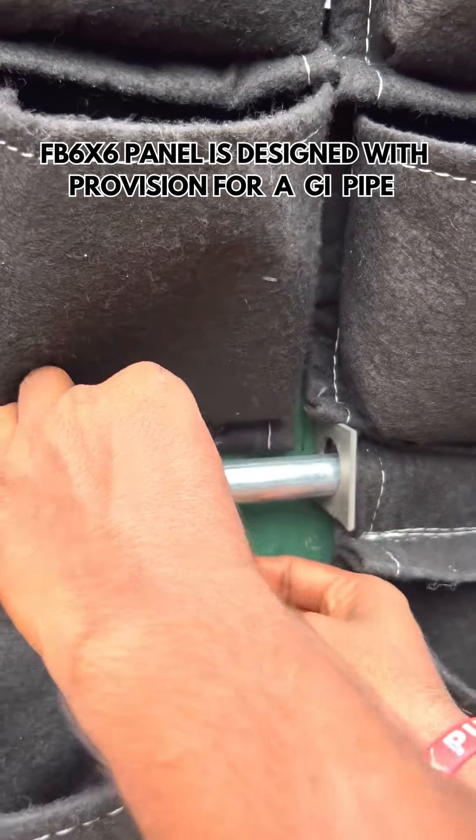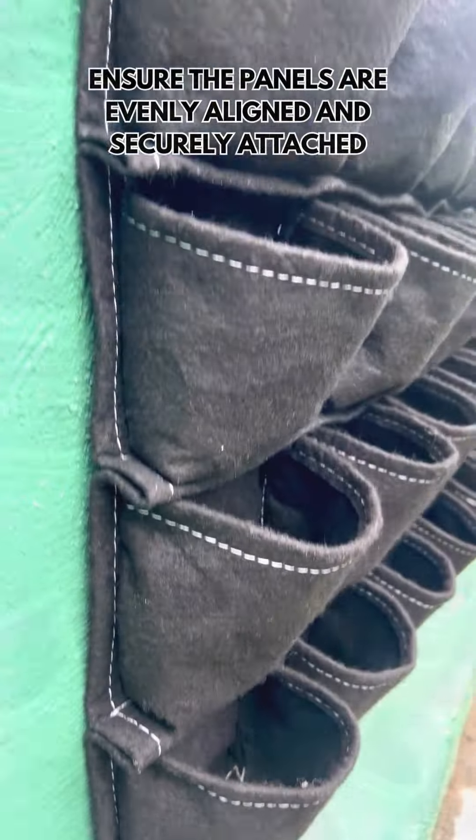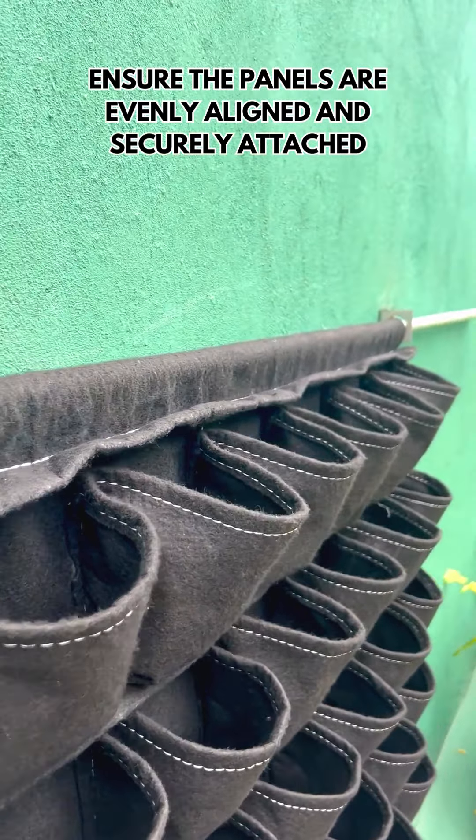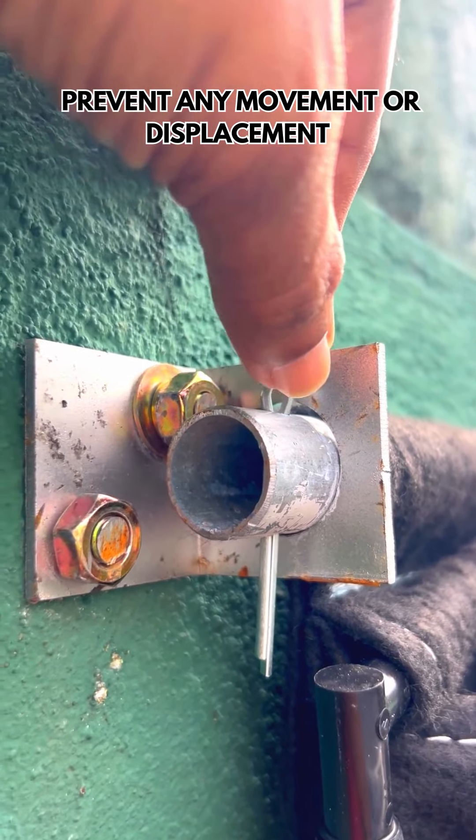Using a GI pipe, hang the FB6x6 panels onto the bracket. To ensure safety and stability, insert a split pin to the GI pipe.